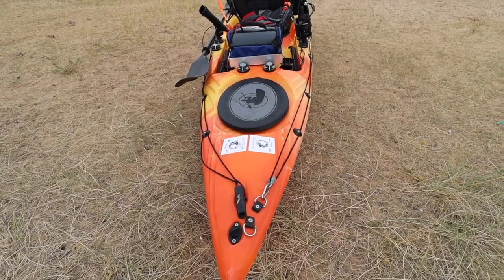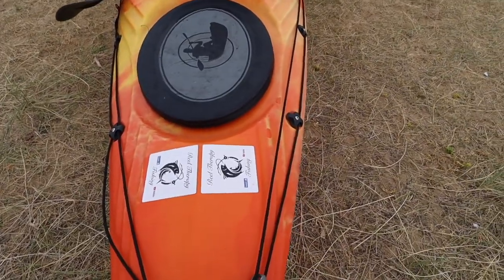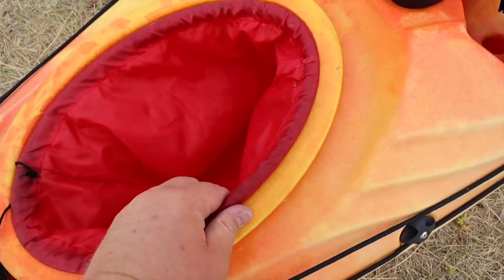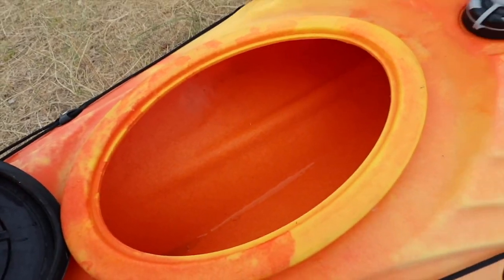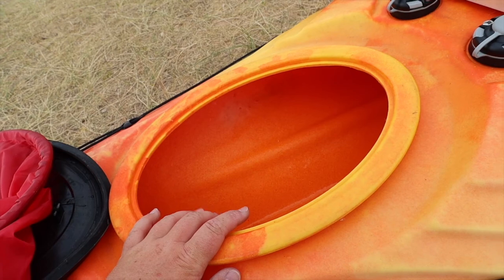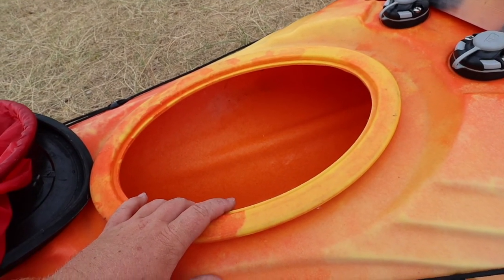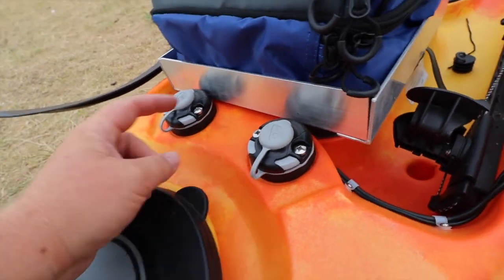We'll start from the front of the kayak and work our way to the back. First, we've got to have the Real Therapy Fishing stickers on there, that's for sure. Starting at the front hatch - it's got a removable piece in there. A lot of people on YouTube store their wheels in here, and there's quite a lot of space. The only downfall is you can't access it whilst you're kayaking, so don't put anything in here that you're going to need for a fishing trip.